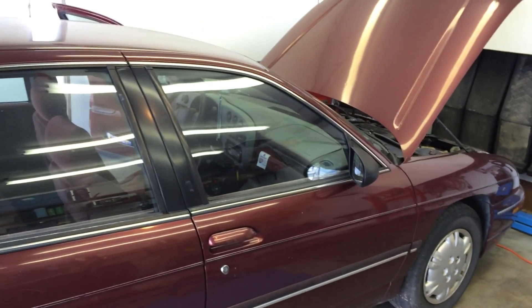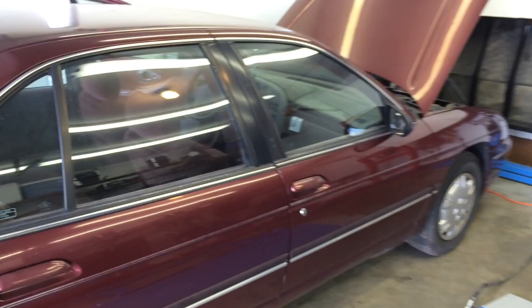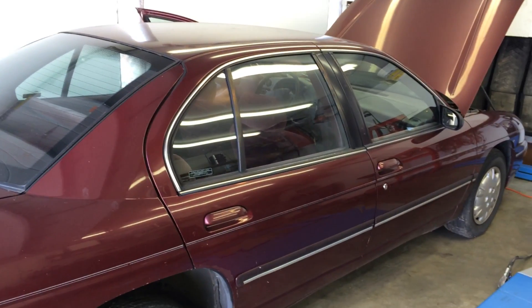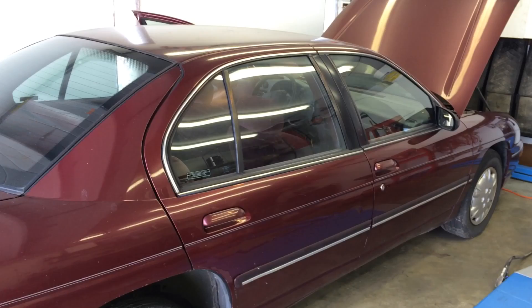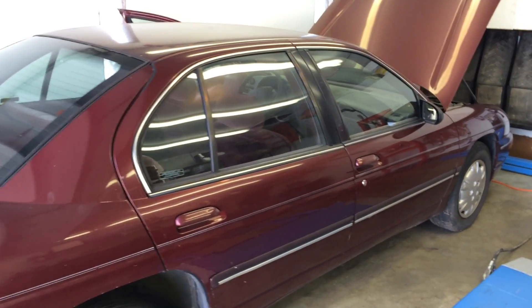This is a 98 Lumina. It's got 240,000 miles on it, but it still runs fine. This is my sister's car, and she called me and said the car wouldn't start, so I went over there to take a look at it. Sure enough, it was no crank, no start. The security light was flashing.